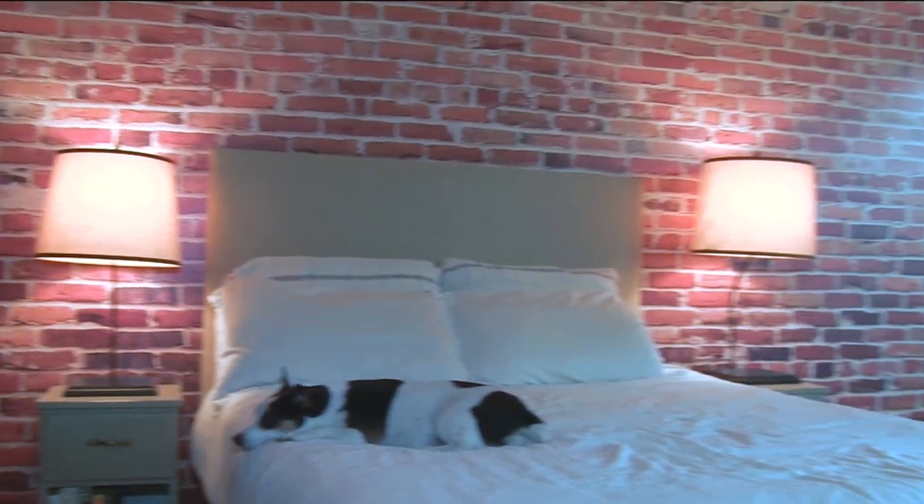Hi, my name is Kate and I am from Motive Media, and I'm here today to show you this beautiful wall installation that we recently completed at a home in King Township, Ontario.